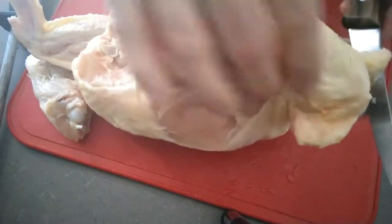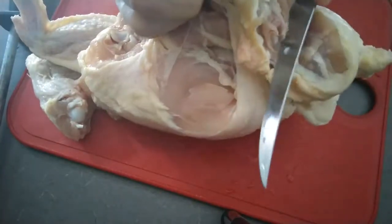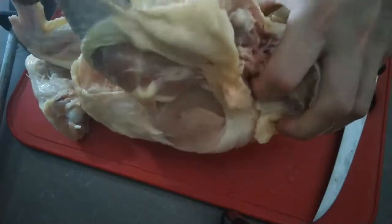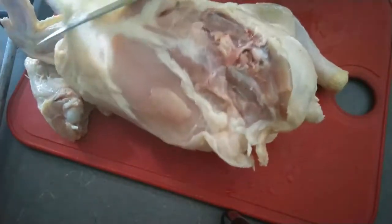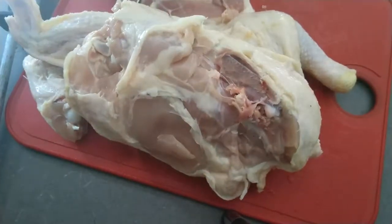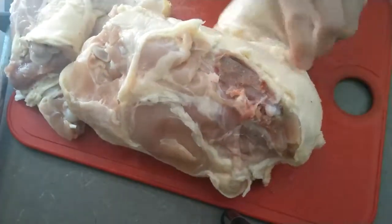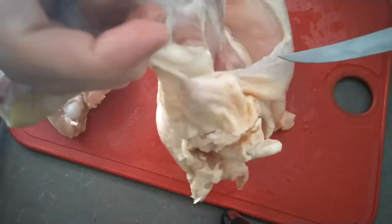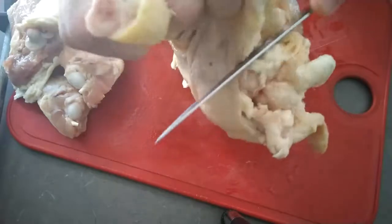Next, starting from the bottom of the backbone, I am working my knife up, keeping pressure on the backbone until I get through the hip joint. Then we want to pull the leg away from the backbone and liberate the leg from the chicken. Again, follow up the backbone through the hip socket and pull the leg.